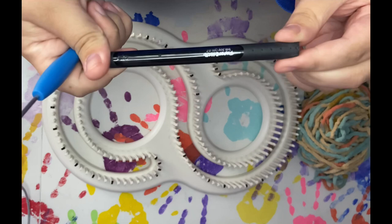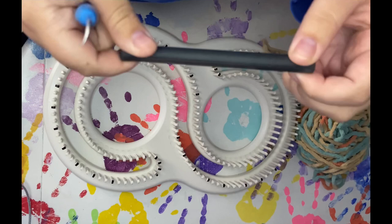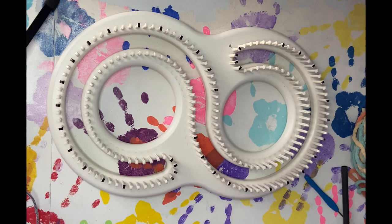You're going to need a hook — this is the hook that comes with your Afghan loom. And this is optional, but this is just an ink pen barrel where everything's been taken out of it, to thread through your yarn.